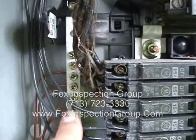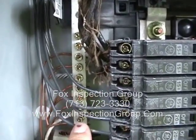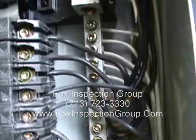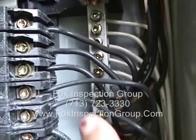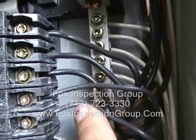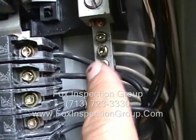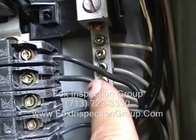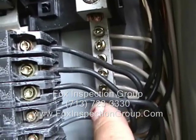Here are some newer electrical conductors with the thinner insulation. Let's go over here on this side — it might be hard to tell, but these two right here are newer. These are older. The three top ones are older; the two lower are newer.